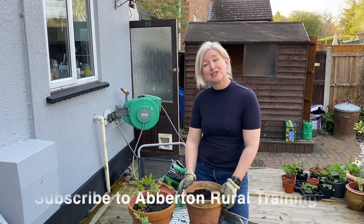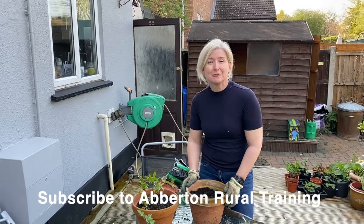Thank you for watching, happy planting, and don't forget to subscribe to our YouTube channel for more videos. Thanks so much for joining us.